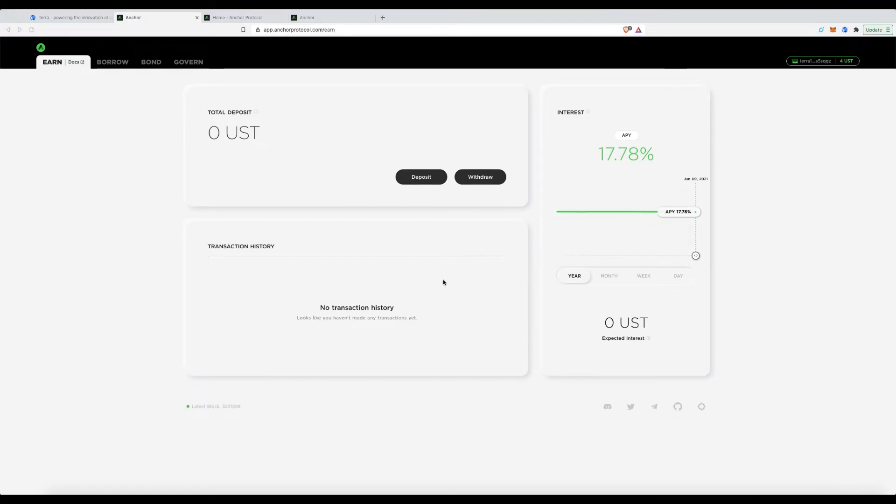Let's get started. Say you've heard about this, you've got USDT, and you want that 20% interest. You go to KuCoin, swap your USDT to UST, and send the UST into your wallet.